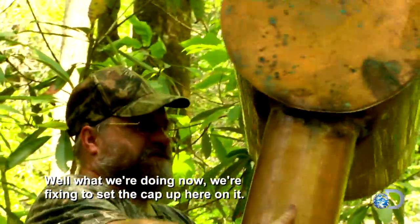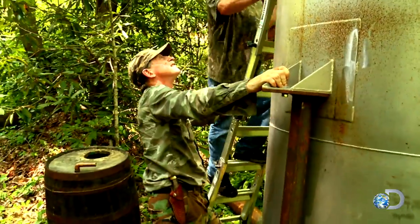See what we're doing now? We're fixing to set the cap up here, honey. It'd be bad to get up here and fall off, wouldn't it? Most moonshine stills have the same basic components.